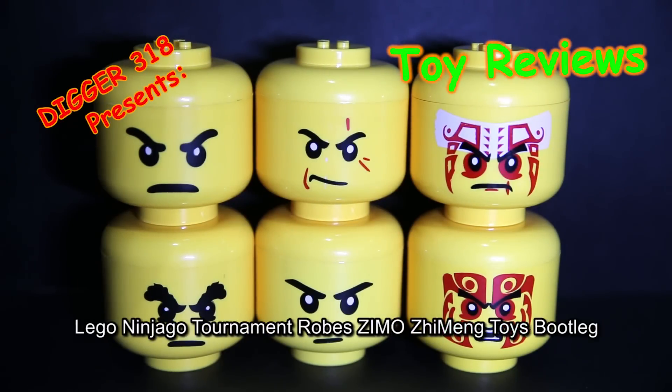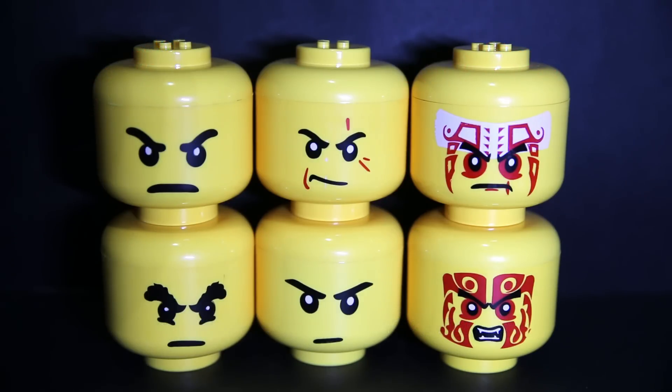Hello and welcome to another LEGO poly review of Ninjago. This is a new brand called ZIMO. All of these come with no boxes or anything — all of these come in one of these heads.